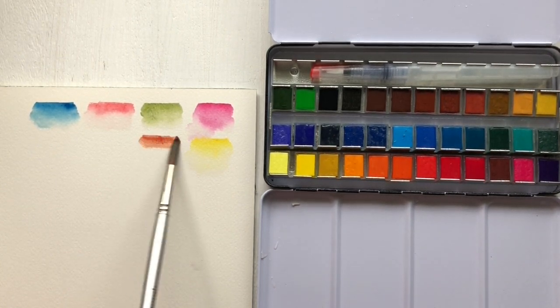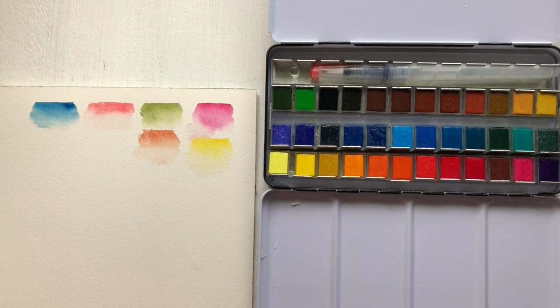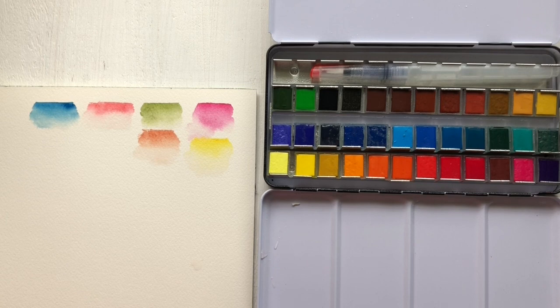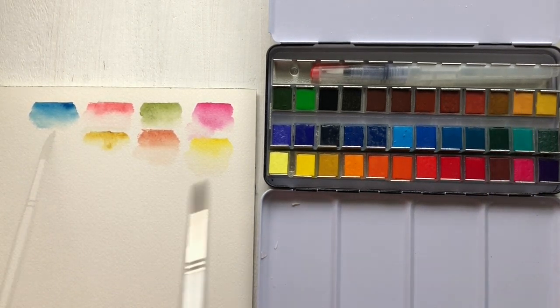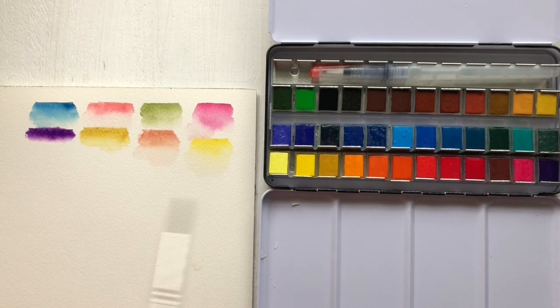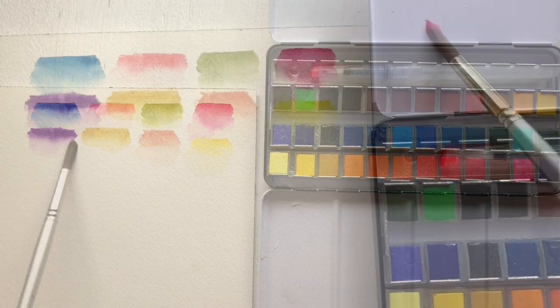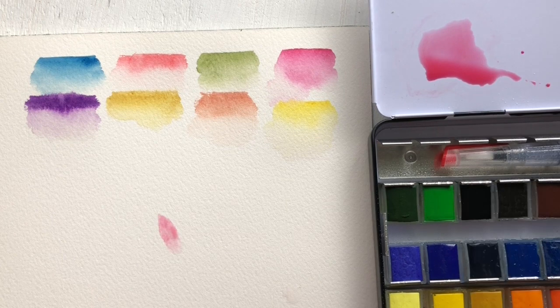The way pigments and paints play on good cotton paper is not the same as on cellulose-based papers, so keep that in mind when you try any new paints. The paper I'm using today is 100% cotton cold press watercolor paper.